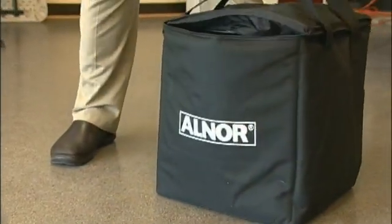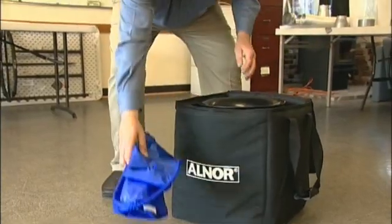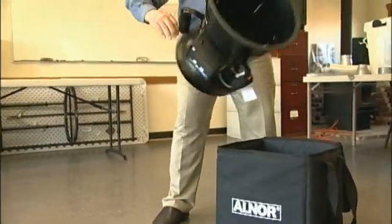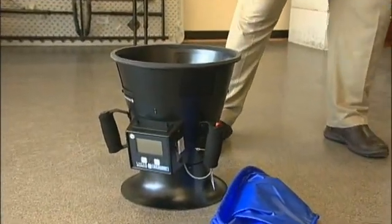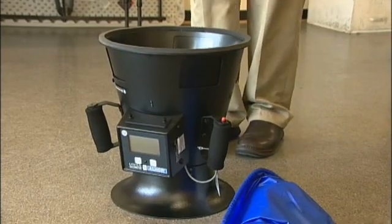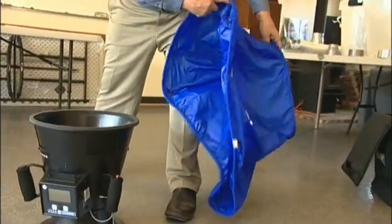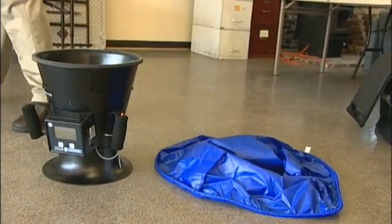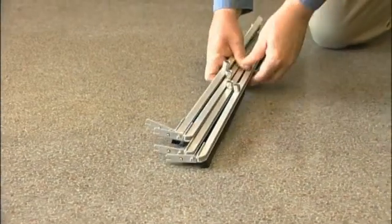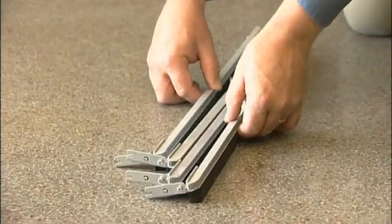The Alnor flow hood comes in a case that's padded, about 18 inches cubed. It has a sleeve to reach up to the ceiling and the actual flow measuring device itself. This operates using a pitot tube array that measures the pressure of the air flowing through it so it can calculate the volume. The sleeve is supported by a frame that we assemble, which is two feet square.